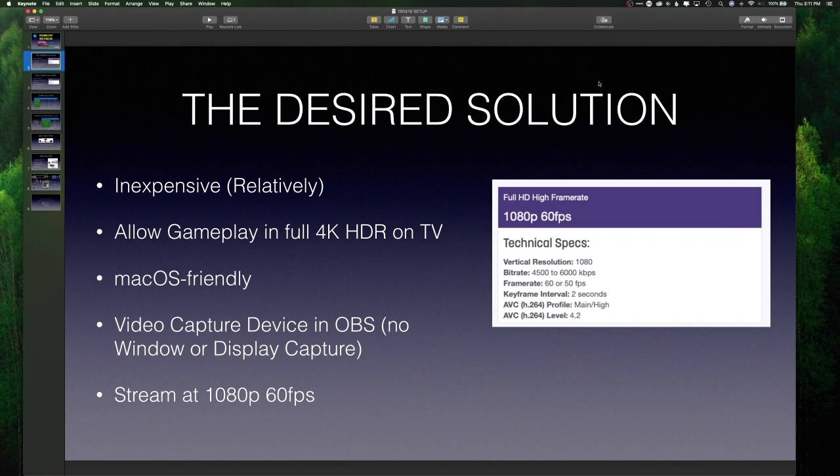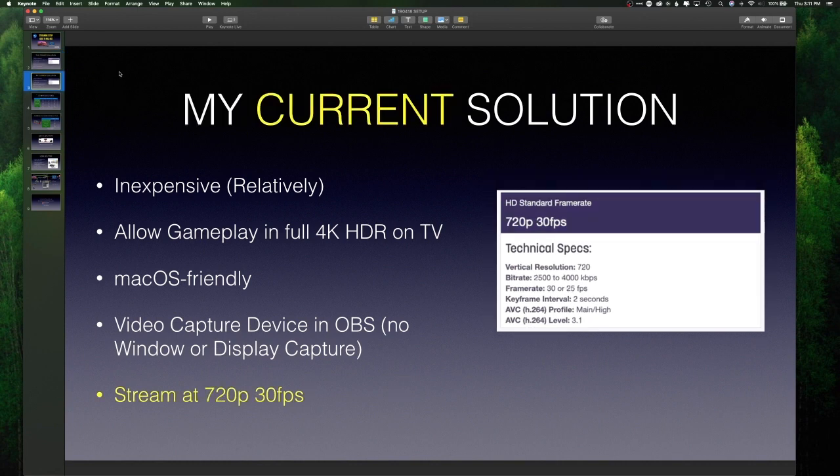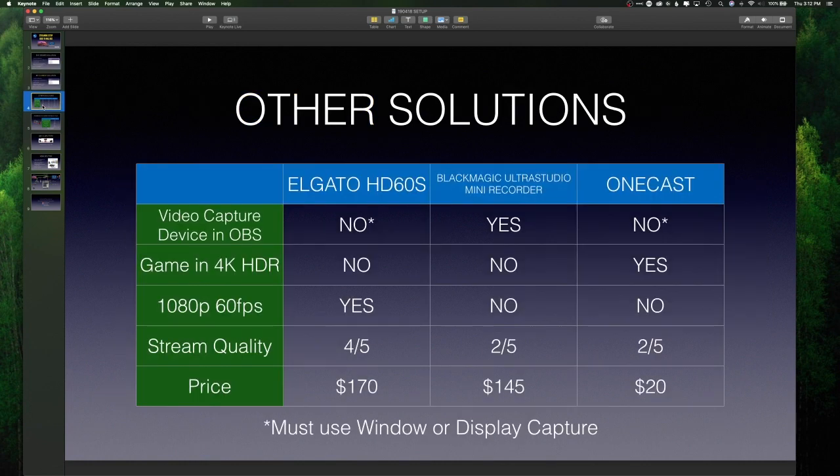Finally, I wanted to be able to stream at 1080p 60 frames per second. This is what I ended up settling on right now — and I say settling because the hardware I picked up does allow my desired solution, but the hardware I currently have does not. So basically what I'm doing right now is streaming at 720p 30 frames per second, which is not 1080p 60, but it still looks pretty darn good. I checked off all the other boxes: inexpensive, gameplay in full 4K HDR on the TV, Mac OS friendly, and it shows up as a native video capture device in OBS.